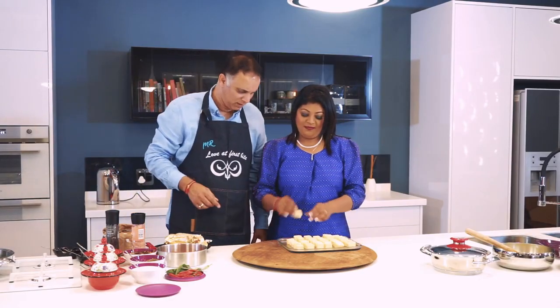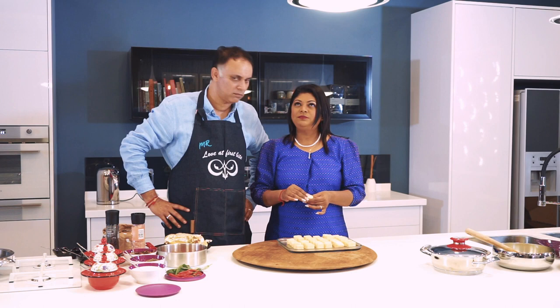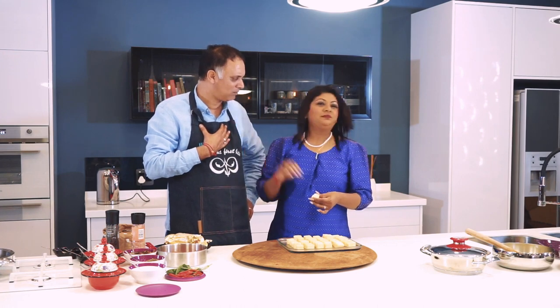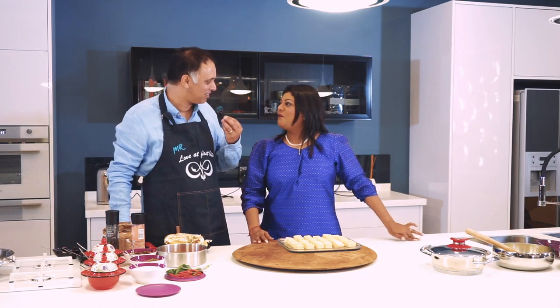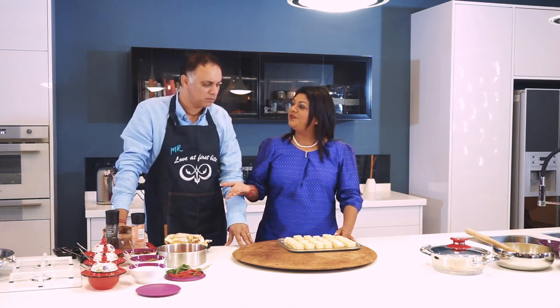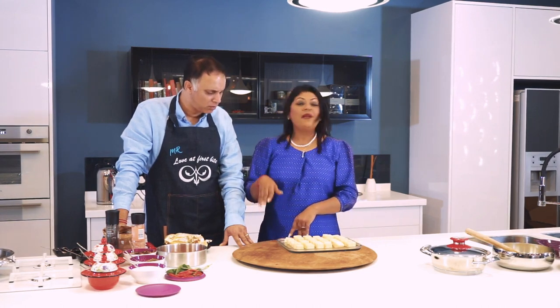You can taste the paneer now — look how cheesy and creamy it is. It's quite bland and tasteless actually, but it has a beautiful texture, and that's why people love paneer. The only way to flavor it is to spice it up, which is what we're going to do next.